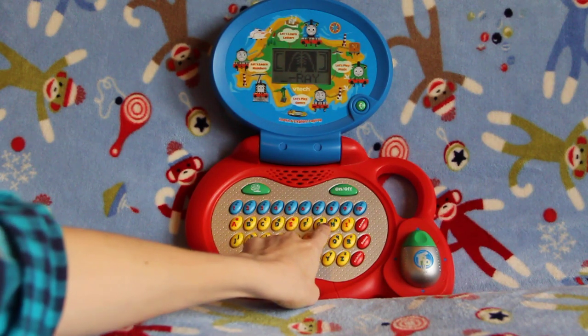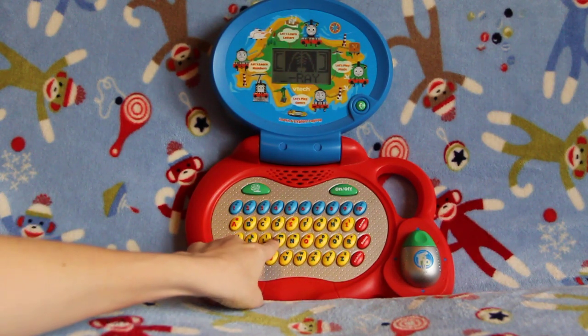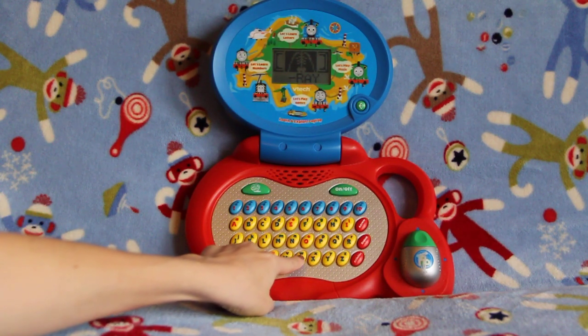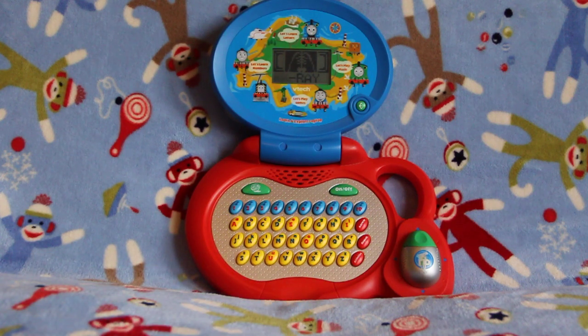A, B, C, D, E, F, G, H, I, J, K, L, M, N, O, P, Q, R, S, T, U, V, W, X. There it is. Excellent.